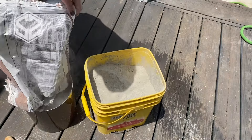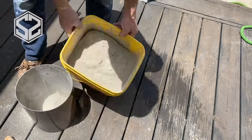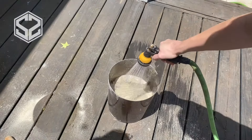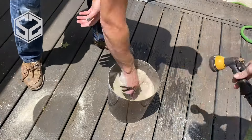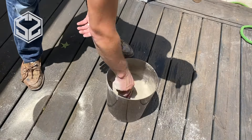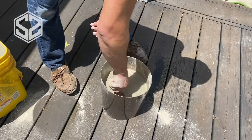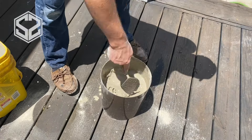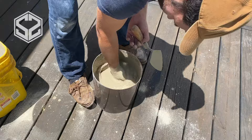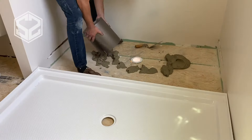Next, I'm going to take some leveling mortar for underneath the base of the shower. If the floor is unlevel at all, it will cause the base to rock around, and if you step on it, it will bend and could end up cracking over time. So you want to make sure that base is level and set in place. Make this leveling mortar pretty runny so that it will level itself out and fill in any low spots. Our floor is pretty level, but this also helps make sure that every point of the shower base is touching the floor at once.